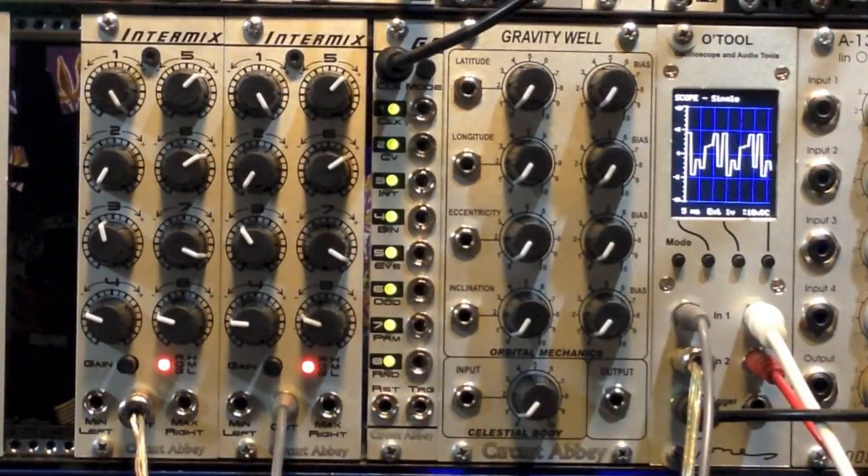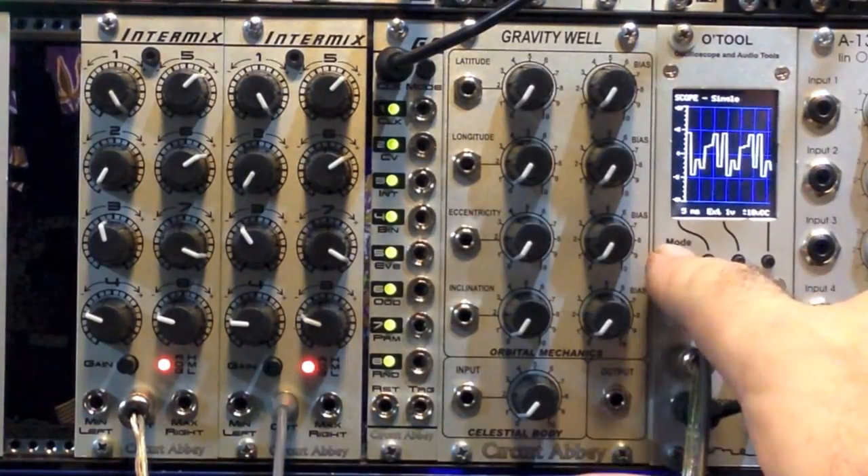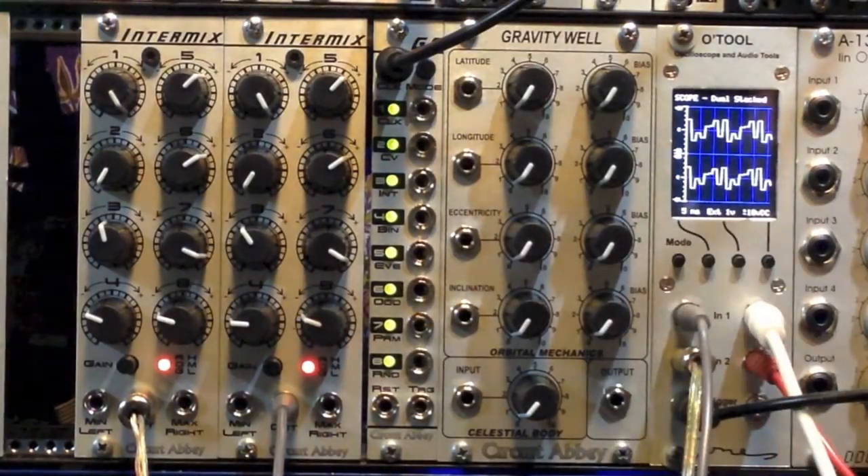Kind of cute, eh? So moving right along, since we have this nice visual sort of waveform, let me show you the different modes of output that are possible.